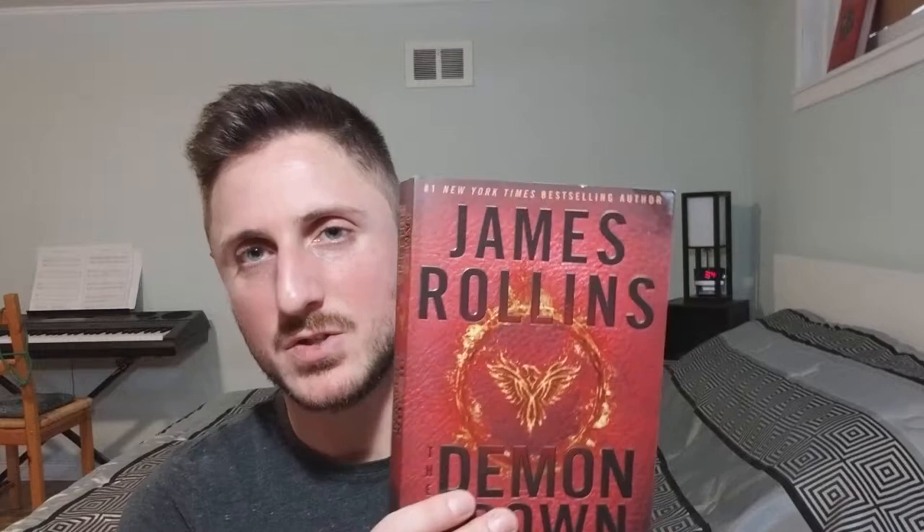James Rollins is an author that I look out for now because I've read a few of his novels and I enjoy them. So what is the Sigma Force?